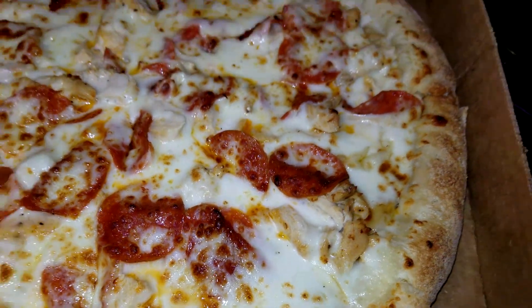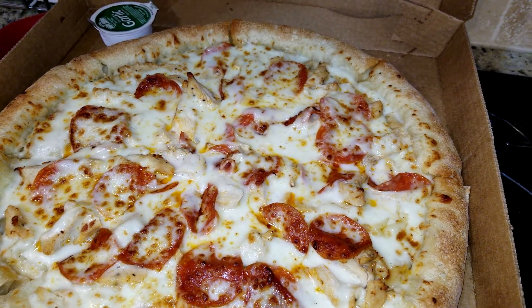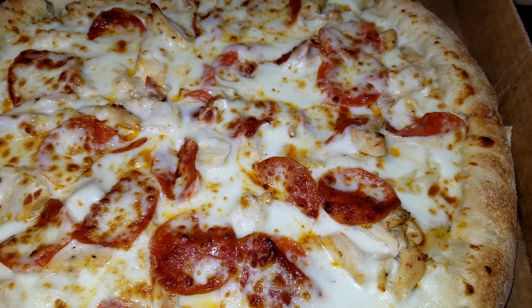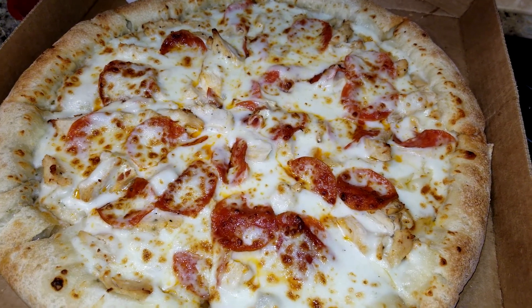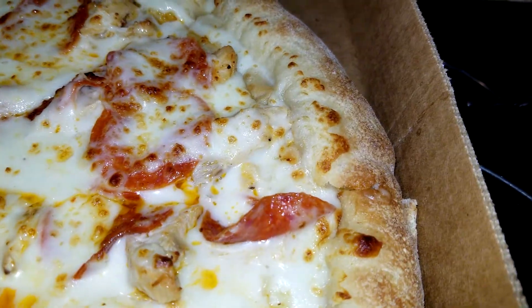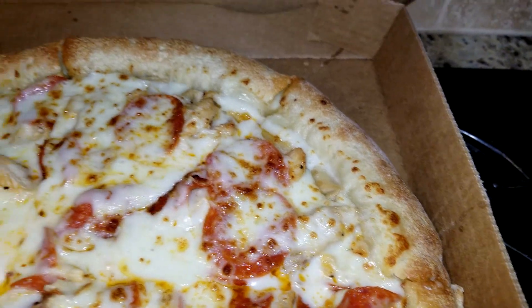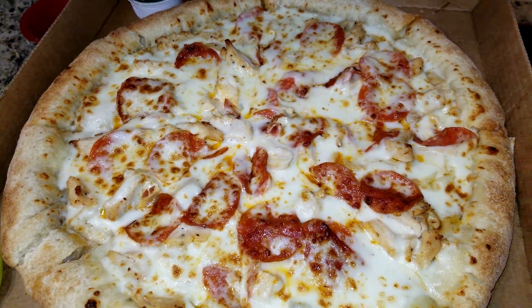Before we head to the table, I actually did Alfredo sauce in here — I know, sometimes you guys got to switch it up a little bit. The toppings look pretty good, definitely soaked in Alfredo sauce. There should be, in my opinion, a few more pepperonis on there, but there is some chicken diced in there as well. The baking is normal. If you haven't ordered over the app already, definitely download the Papa app. Let's go ahead and sit on down.